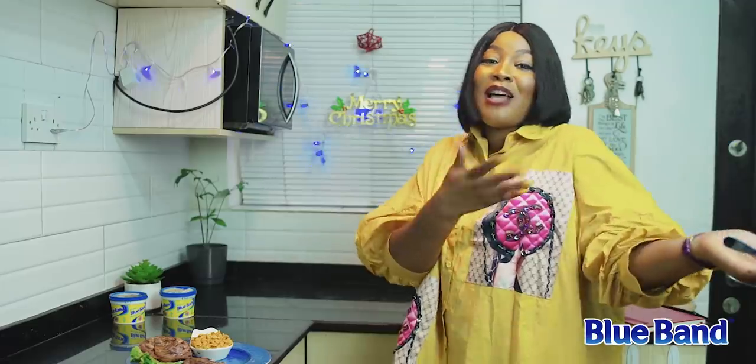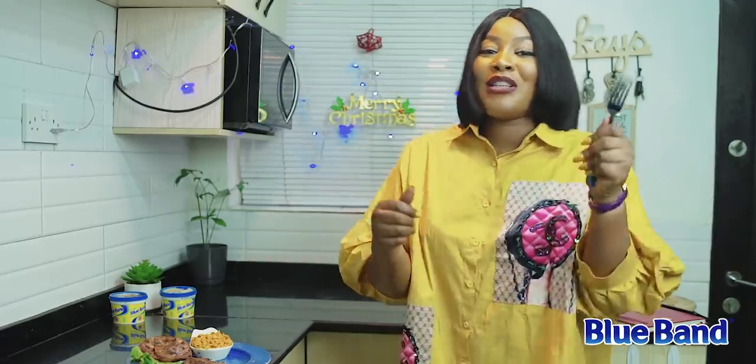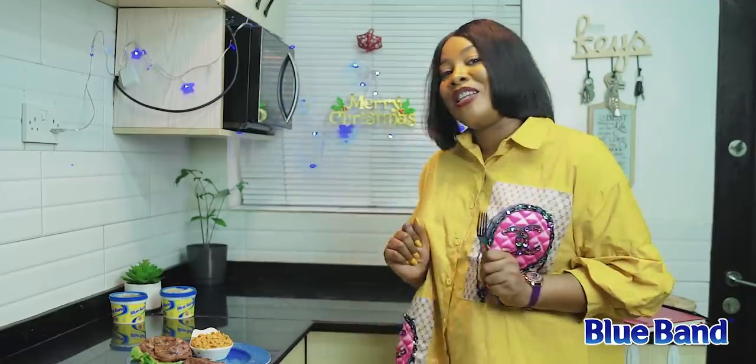You might just be the one getting the free 10,000 naira voucher, courtesy of Blue Band. What are you waiting for? Head straight to your kitchen now and recreate this recipe. Merry Christmas!